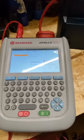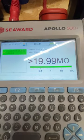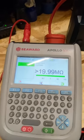Then we'll run the test again. That gives us our reading of greater than 19.99, which is a pass.